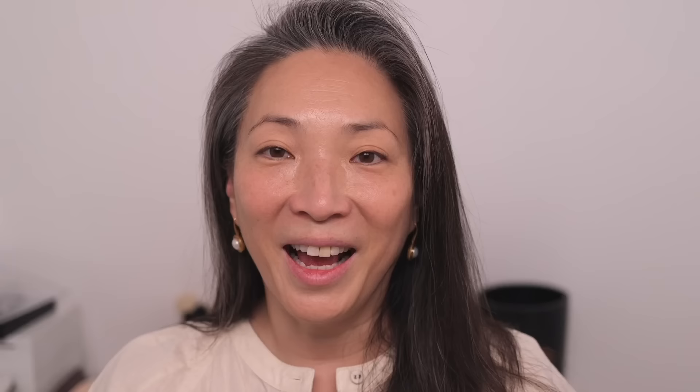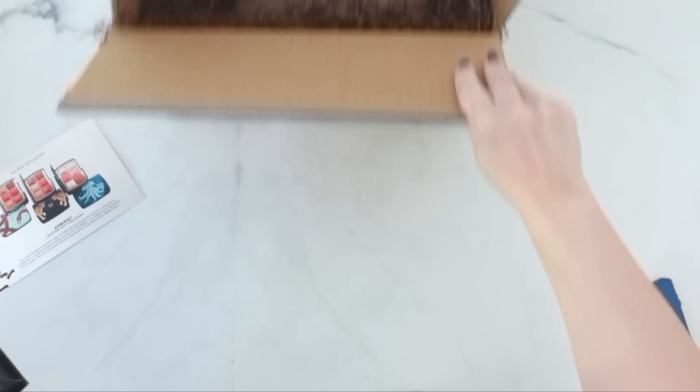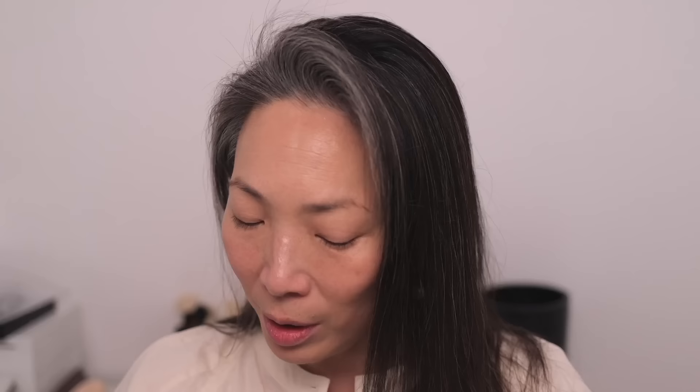These are $90 each. There are three palettes: the Jellyfish, the Leopard, and the Snake palette. I just got these in PR, so a big thank you to Hourglass. They included a little info card saying that 5% of profits from the Unlocked collection are donated to the Non-Human Rights Project, which I thought was really cool.